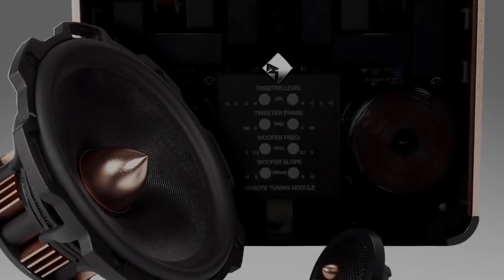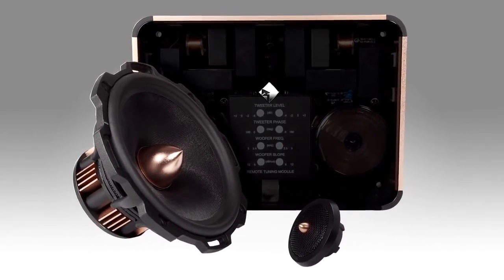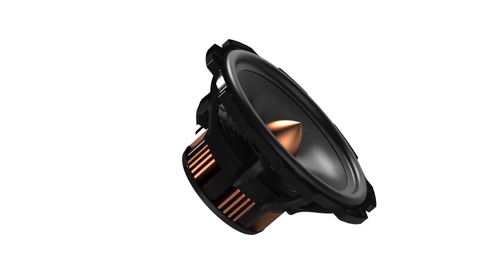Now let's jump to the other end of the spectrum and go all the way to the top with the T5s. The T5s are our premier component speakers — the top of the threshold, the everything-that-they-could-be type of speaker.